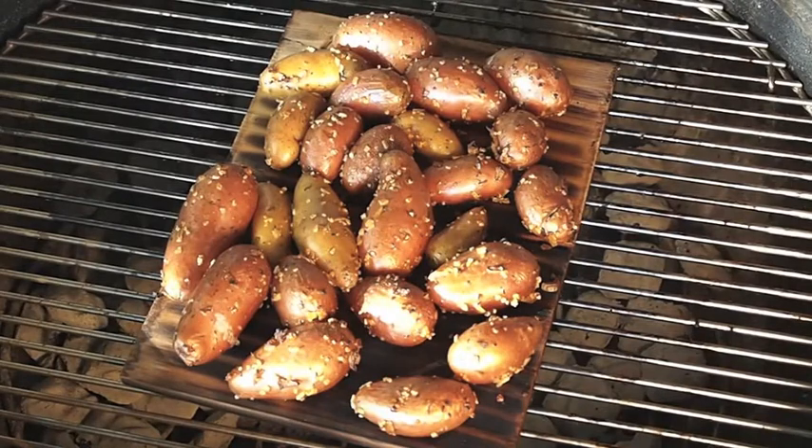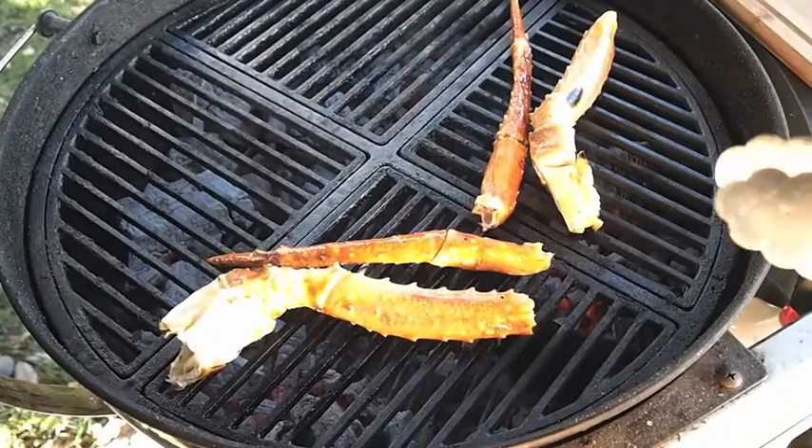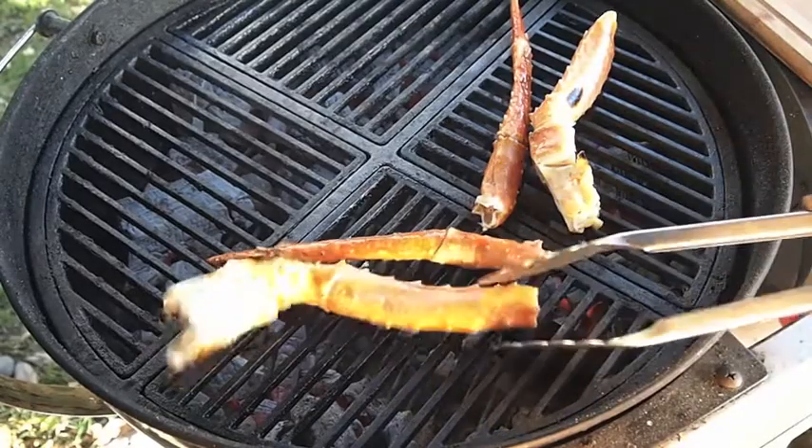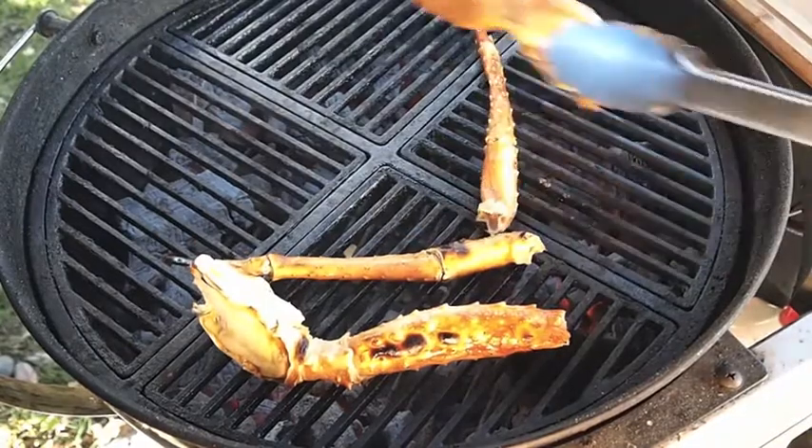Look at that — you can hear them sizzling and that cedar just smells really, really good. Probably a couple more minutes left on those guys and the crab is probably about done. I'll pull that. It's more of a heating-up operation with these things, but they're done. I hit them for five minutes each side on the grill.